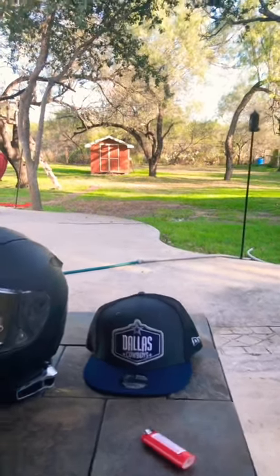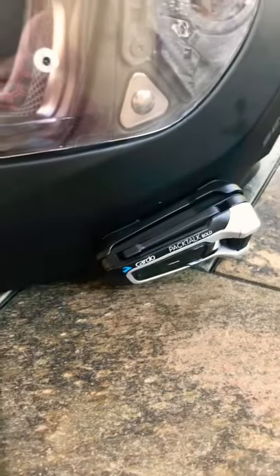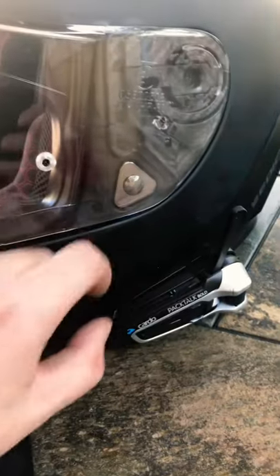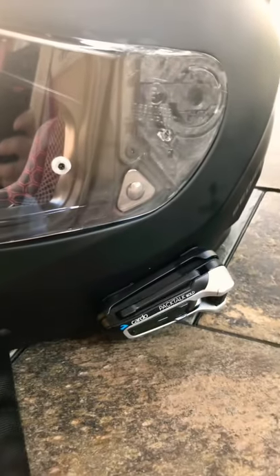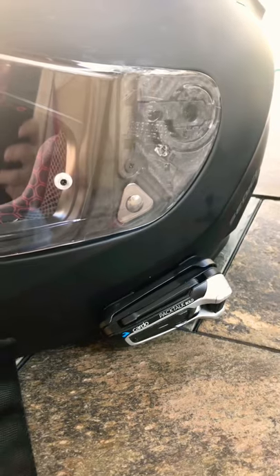Happy holidays everyone. This is why I show you my helmet setup. I'm running the Cardo Pactalk Bold — it even comes with a little antenna, pops in, pops out. I suggest getting this, it actually works pretty badass. I talk to my homies while I ride and listen to music. It comes with some awesome speakers.